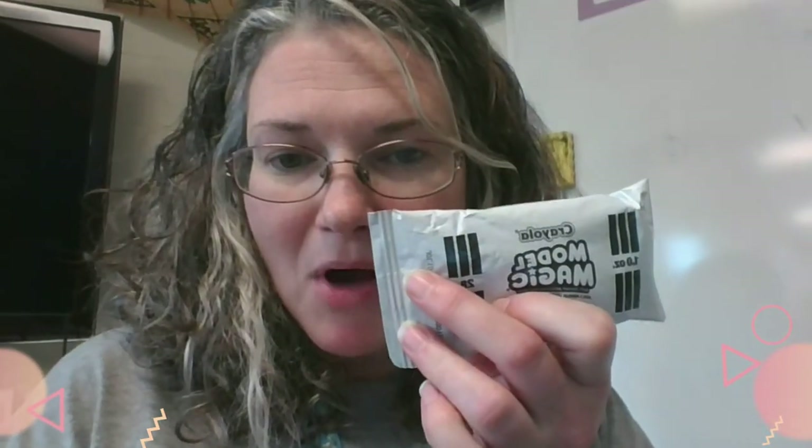Hey guys, it's Ms. O'Neill here today. We're going to be doing a really fun lesson about owls and you're going to need a few supplies for this lesson, but these are not something that is expensive or hard to come by. You can find these supplies at Walmart or sometimes even the Dollar Tree. You'll want to have some model magic clay — one pack is plenty — and some type of water-based markers to add your color. If you can get some model magic clay and some Crayola markers, you will be able to do our project for today: a little owl sculpture out of model magic.